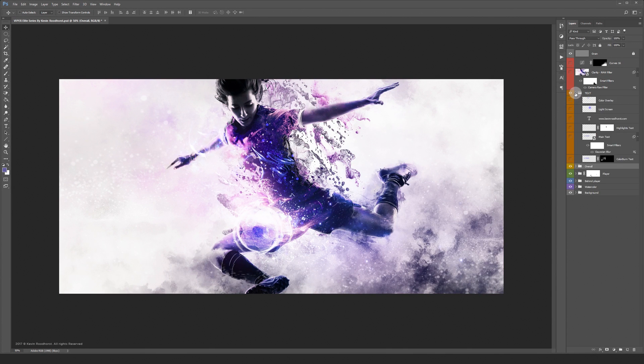An important element in this creation is the typography. I had to do some experimenting with the blending modes before achieving the result I was hoping for.